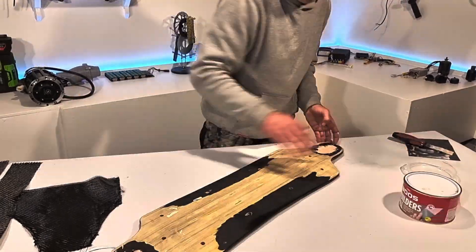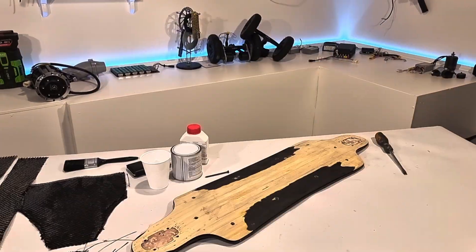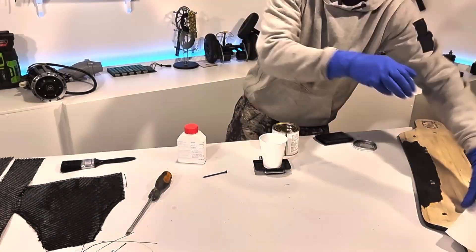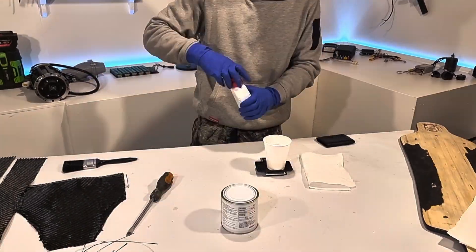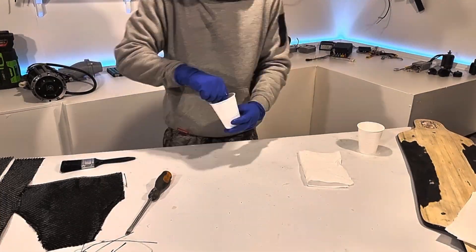I pre-cut the twill weave carbon fiber pieces and set them to the side. Once everything was prepared and the deck was clean, I started to mix up my epoxy resin. I'm using a rubber toughened epoxy resin to give it that extra flex. It turns out that rubber toughened epoxy resin is extremely viscous, so it needs to be warmed before mixing.